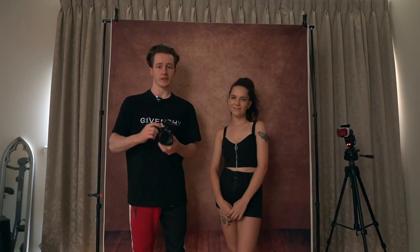Today we're doing a studio photo shoot with Kelsey. We're going to be getting some portrait headshots and we're going to be doing some projector photo shoots as well. Hi, I'm Kelsey, I'm 22 and I've been modelling for about a year and a half now. My hobbies include travelling and skydiving.